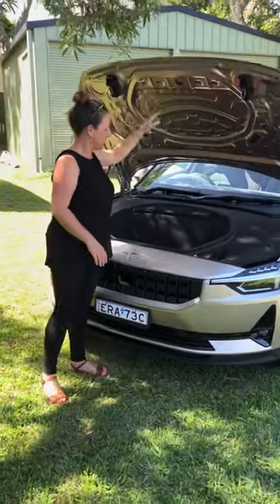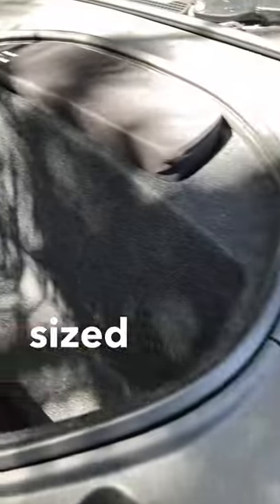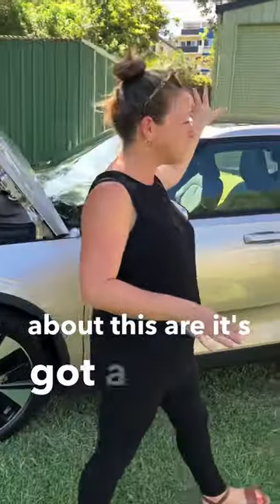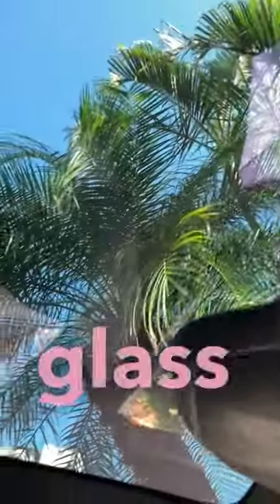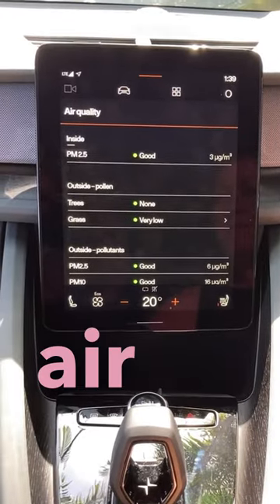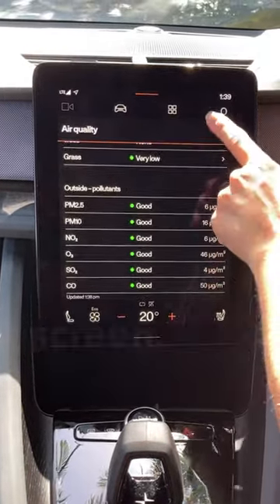Underneath the bonnet here we've got a good sized frunk and you've got your repair kit. Now the new things about this are it's got a sunshade for the big glass roof and also it's got an updated air filter system which you can access through the media screen.